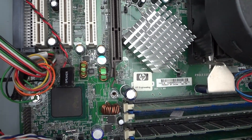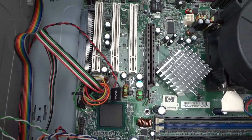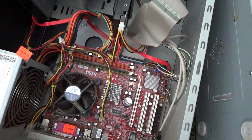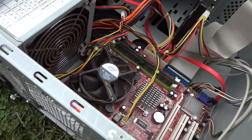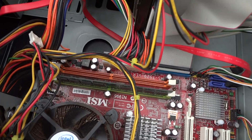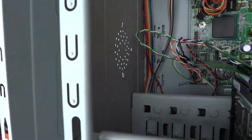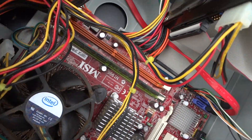This one still has the IDE. This other one — not sure what it is — it's got one stick of RAM. The good thing here is we got a hard drive right there. There's no SATA on this one either — same thing — it's IDE.